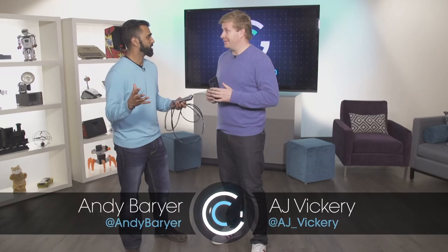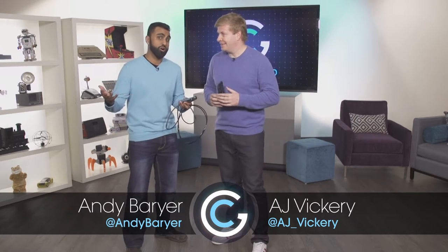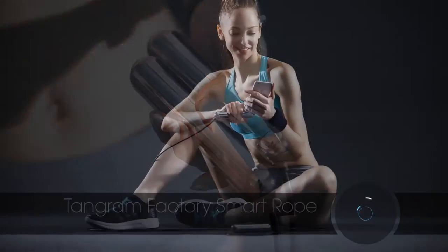Here at Get Connected, we talk a lot about smart products — smart homes, smart cars, smart phones. Today, something a little different. I'm talking about a Smart Rope by Tangram.